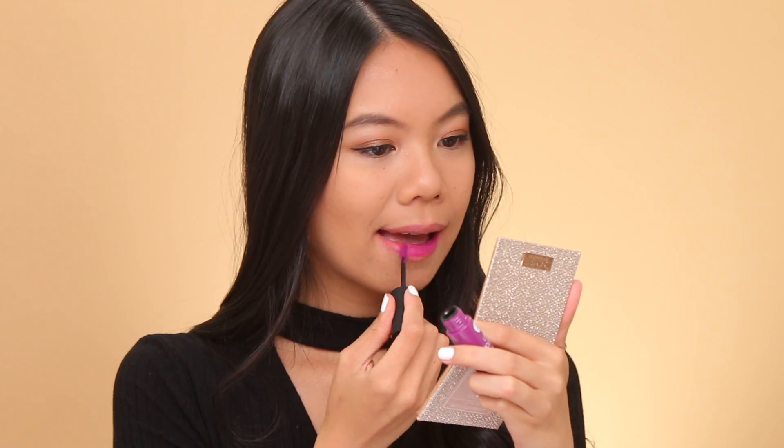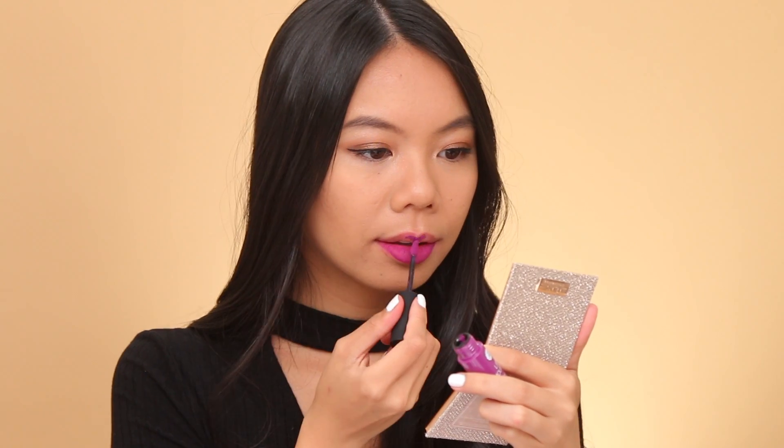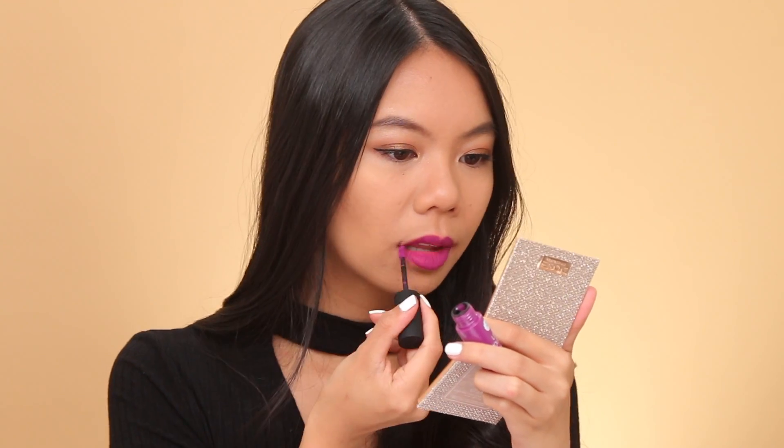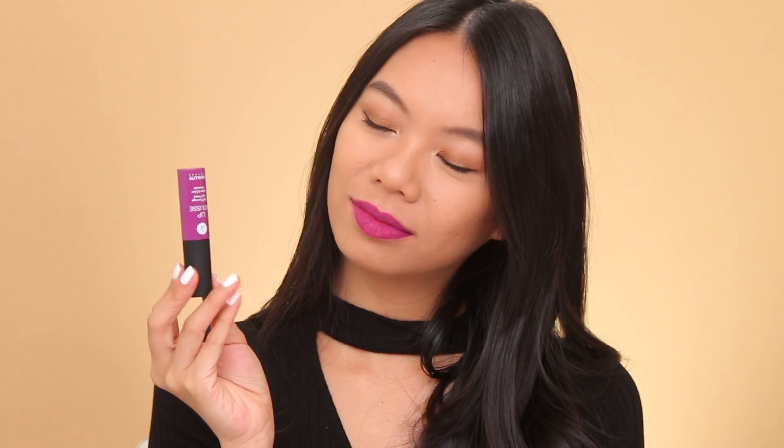Next up we have Voodoo, and I really like this color — it's so unique. It's this beautiful berry plum color that's super wearable, but still a really nice pop of color. You do have to layer it; you can see my top lip is a little bit darker than my bottom lip, so I definitely should do a better job at layering, but it's a beautiful color nonetheless.